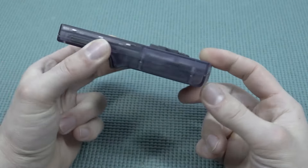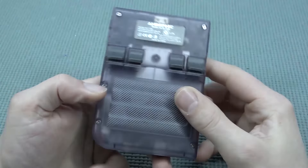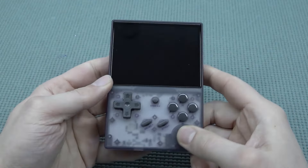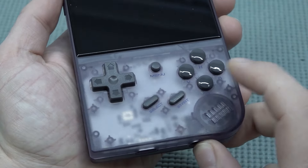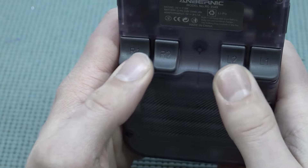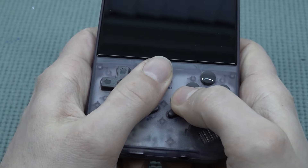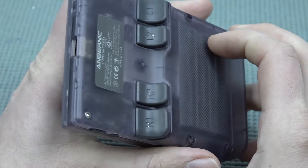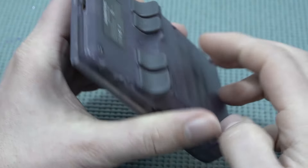The RG35XX surprised me because Anbernic normally focuses on more expensive handhelds — think metal edition and stuff like that — but this is more of a budget solution for people who want a compact design and just want to play a lot of games. There's no analog stick, which I personally really love. At the front we have ABXY, and at the back there are four shoulder buttons — or more like back buttons.